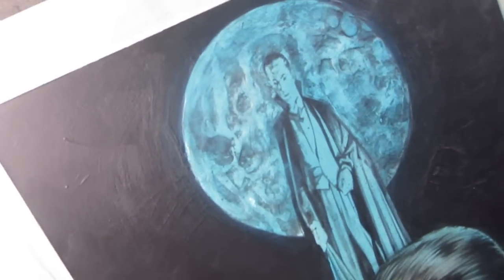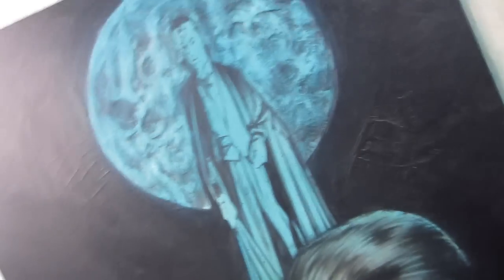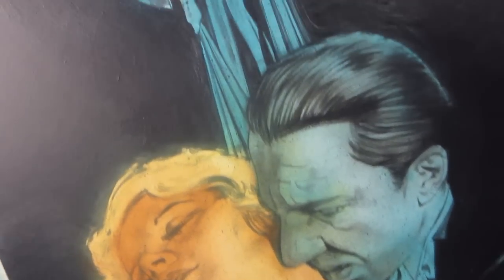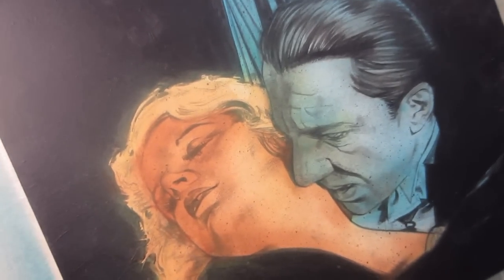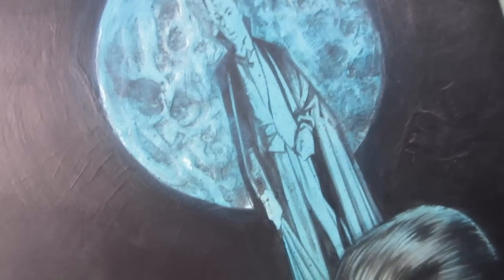Kind of looking at where I'm at right now — just took the camera off the tripod so you guys could see better. I think it's a good basis. I'll go in there with my colored pencils, start fixing stuff, accentuating certain things, bringing out the colors I like and getting rid of the colors I don't.